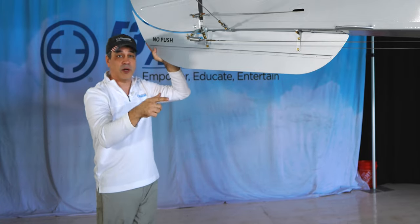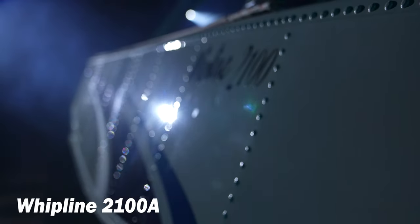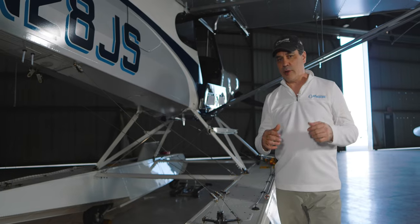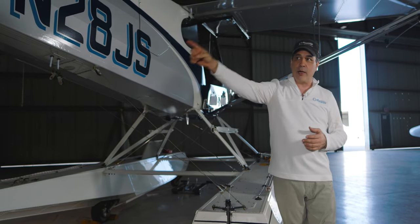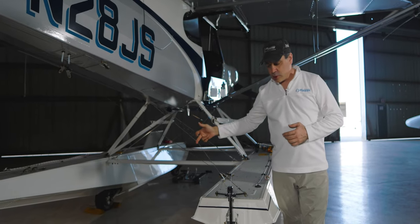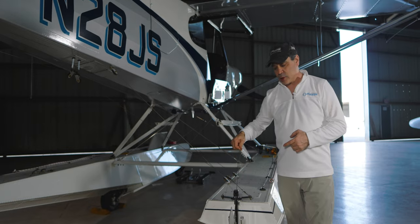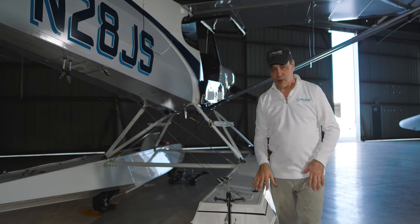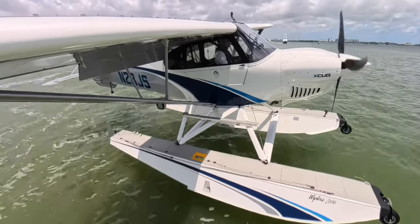Let's talk about the Whipline 2100A floats — 'A' being amphib — so we have gear as well. Coming off the tail, the rudder cables go down to control the rudder on the tail, and from there this line comes back to control the water rudders. We have the water rudders down right now just to show you, but there's a control to bring them up. We do not land on land with the rudders down, and we don't land or take off in the water with the rudders down either.